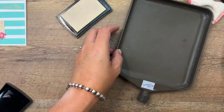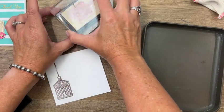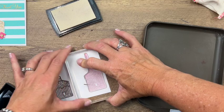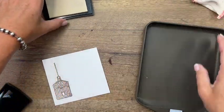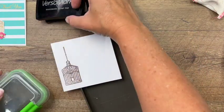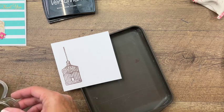Now we've got that one done. We're going to do one on the other side — same thing. The embossing buddy removed all of the static, which will keep the little embossing powder granules from sticking where they're not supposed to stick.